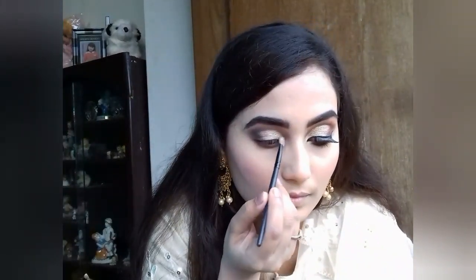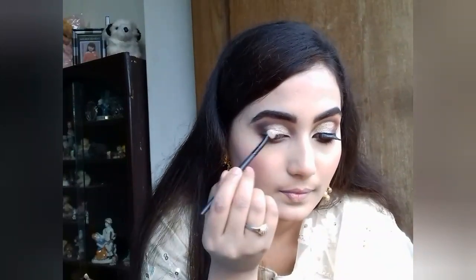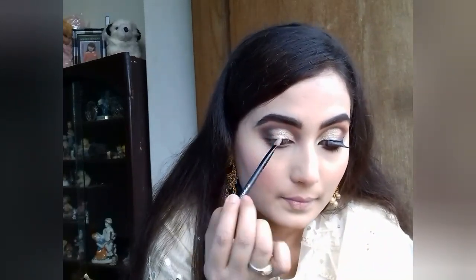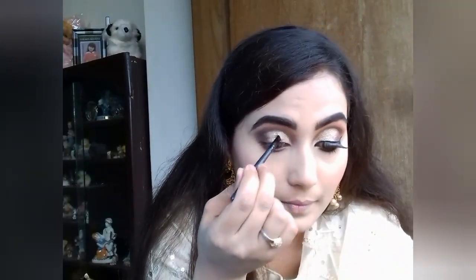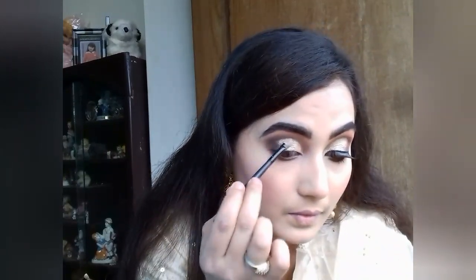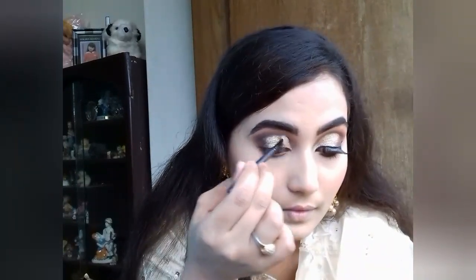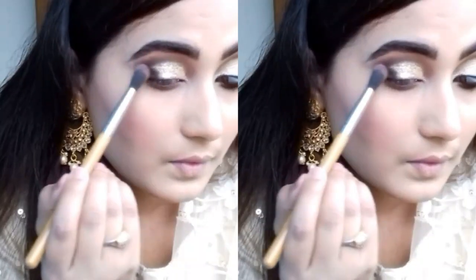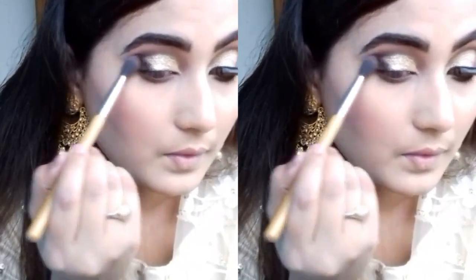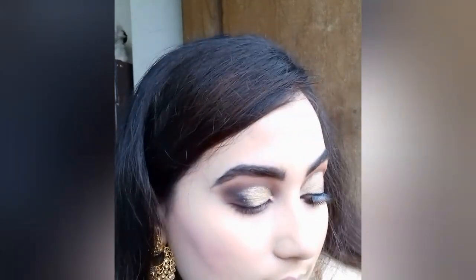Cut crease color, I am light golden glitter. I am cut crease, apply Korean wool. Black colored liner, I am doing a cat crease and we pour it to line, going in the cheek.